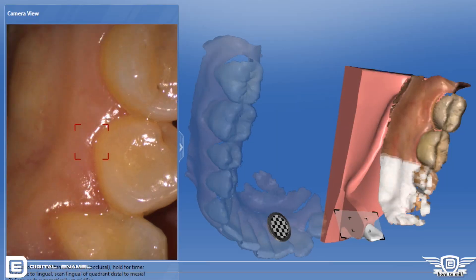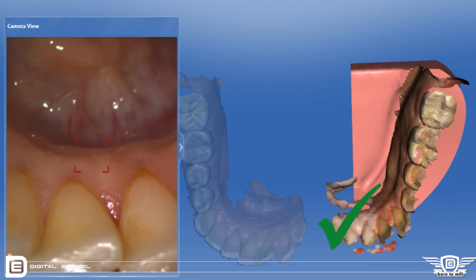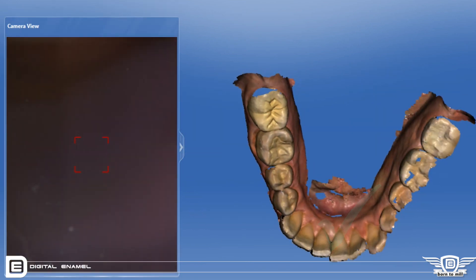Once that quadrant is completed, you move over to the next quadrant. As you cross the midline, it seamlessly stitches and gives you the full arch. You then move up to the maxillary arch and do the same thing.